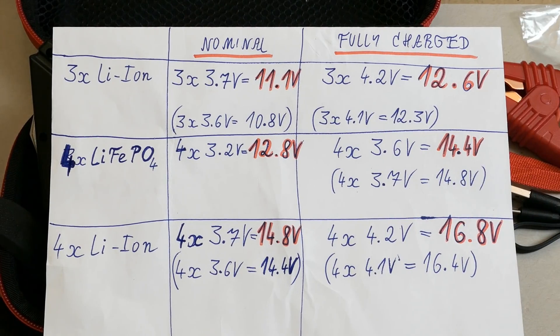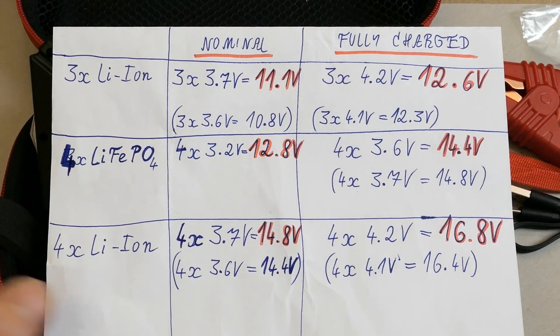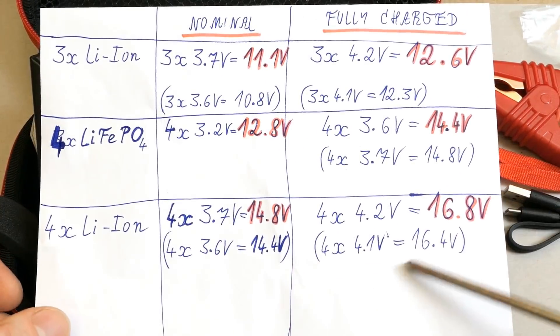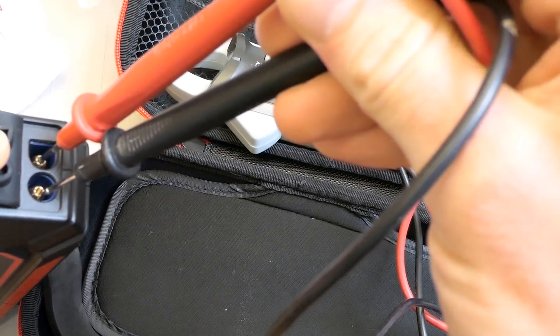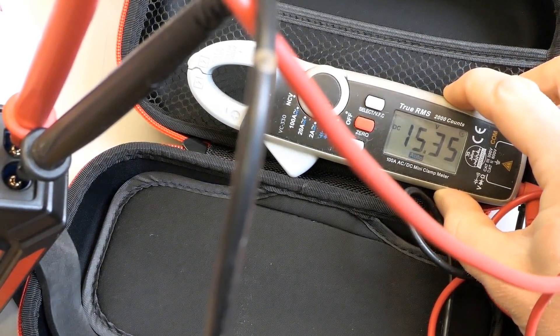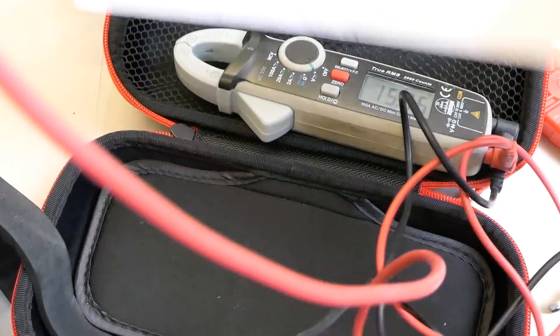The last possible configuration is four lithium-ion cells in series, giving about 14.4–14.8V nominal — roughly the perfect voltage to charge the car battery, similar to an alternator output. The fully charged voltage may be a little high, but given the marking says up to 16V, it may be this configuration. Measuring the jump starter connector confirms 15.35V, meaning it has to be four lithium-ion cells in series — the other configurations would never give such a high voltage.